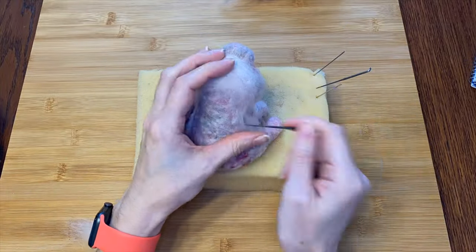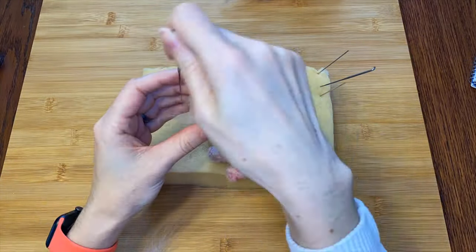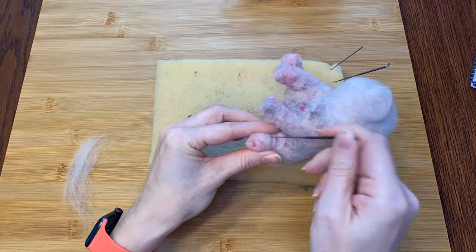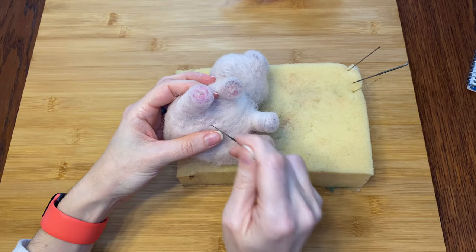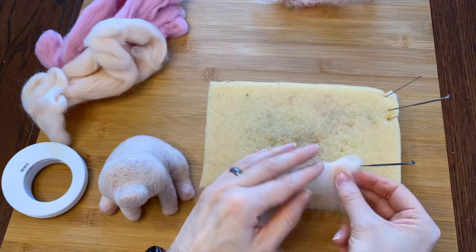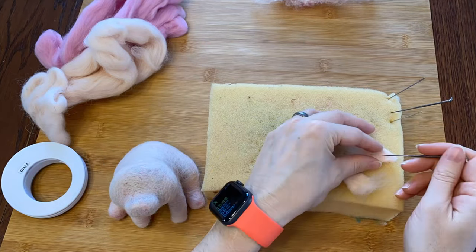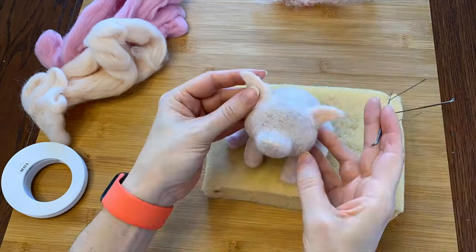Now that he's looking kind of piggy, I'll start adding some pinkish, tannish, peachy pig color. Time for more poking all over to smooth him out. Now that piggy has some skin, I will make his ears and attach them in what I hope is a pig-ear sort of place.